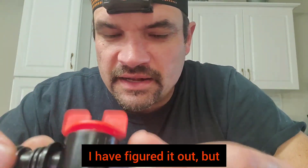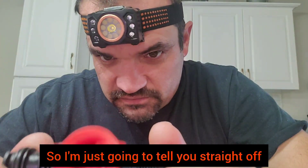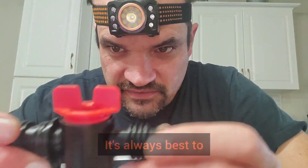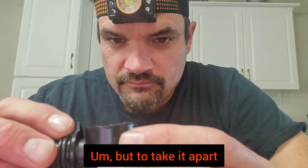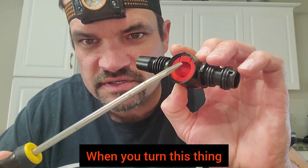I am gonna tell you it's not worth taking these things apart because you are going to damage it. So I'm just gonna tell you straight off: it's always best if these things start leaking, you're better off just replacing it. But to take it apart, you're gonna need two flathead screwdrivers.